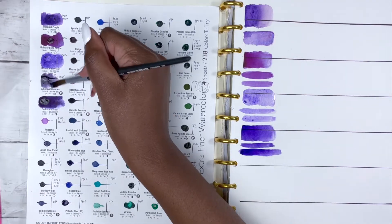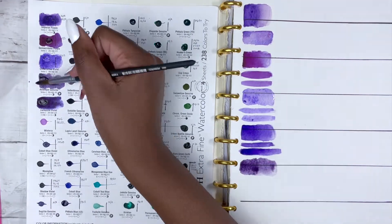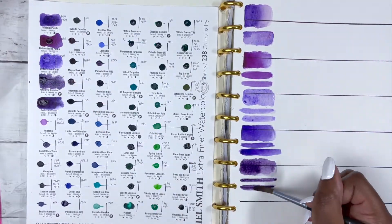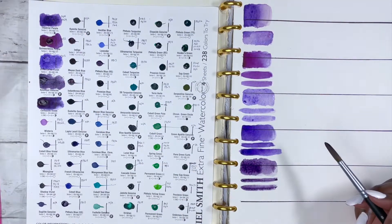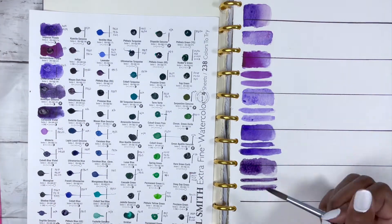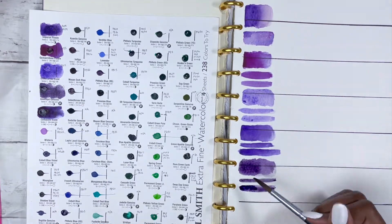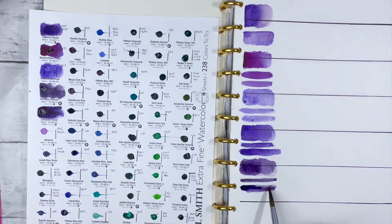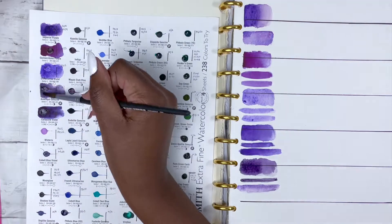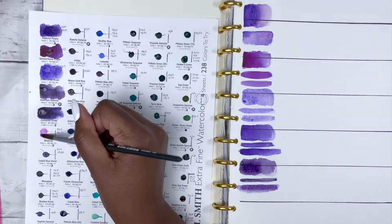After a few minutes the Amethyst Genuine reactivated. It is a series 4 PrimaTek colour, excellent lightfastness, low staining, granulating and semi-transparent. These PrimaTek colours are made from stones or minerals that are crushed to create the paints, and it's not uncommon for them to need time to reactivate. It's a nice unusual colour — it almost looks like a purpley grey, something that would be nice for a shadow.